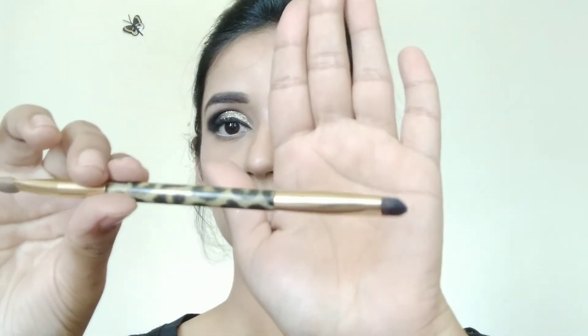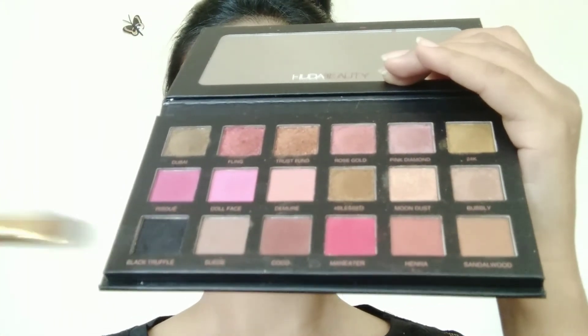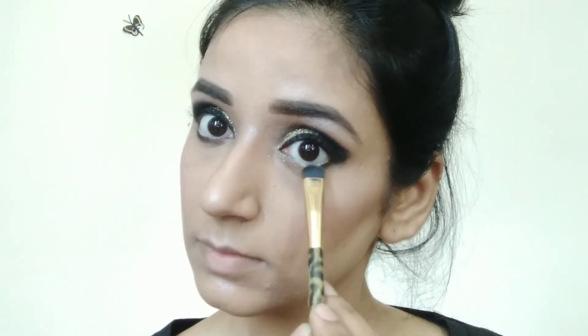Then I have taken a flat smudge brush with that same black truffle color and I will apply it on the lower lash line. This is a very pigmented color as you can see. I have also done a review and swatches video — if you want it, I will mention Huda Beauty in the description box.